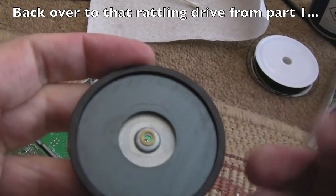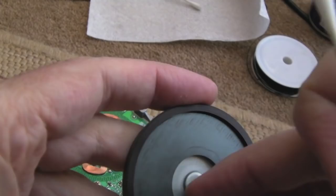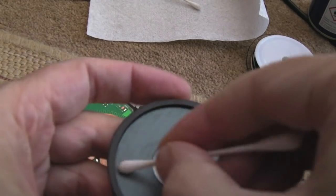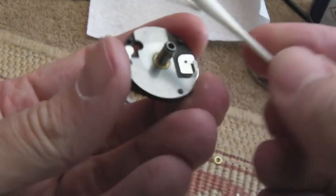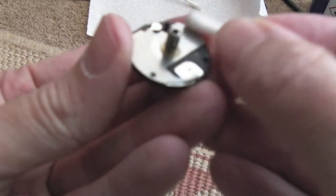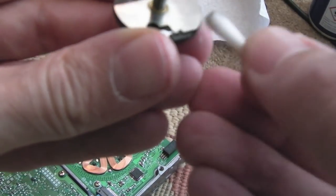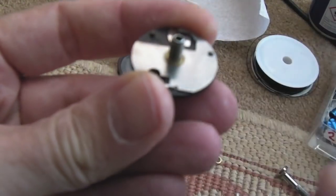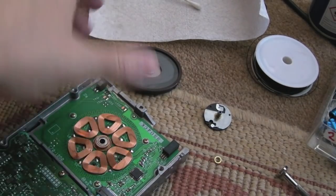Trying to work out what the rattling was on that 3010 drive - this washer was wedged somewhere. This needs greasing. I'll clean it with IPA to make sure there's nothing on there, then grease up the spindle. This drive was working - it's just a little noisy. I greased the shaft as I slid it through. The carriage comes out - I'll show you how to put that back in. There are coils visible in there.